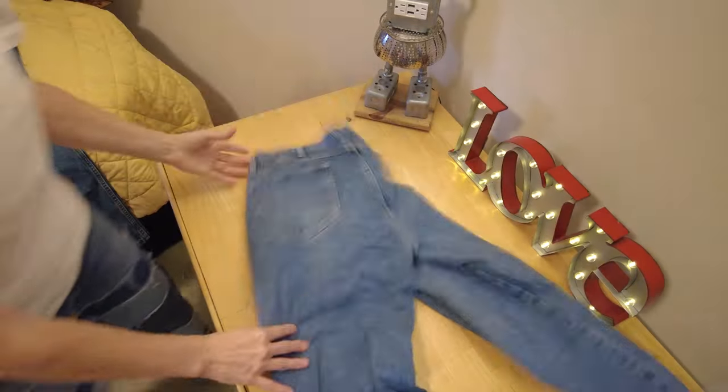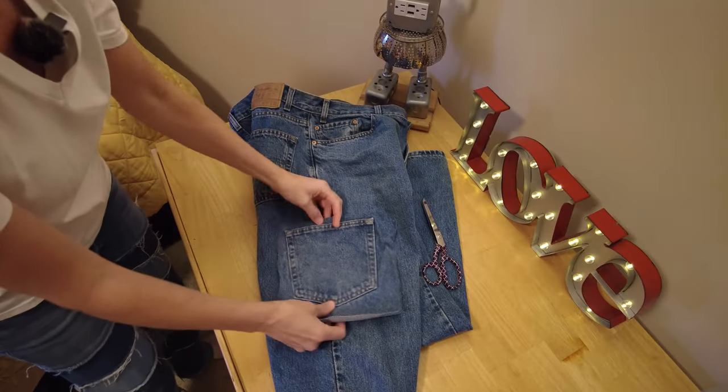He wanted cargo style pockets, so I just sewed denim pockets onto the legs of his existing denim pants.